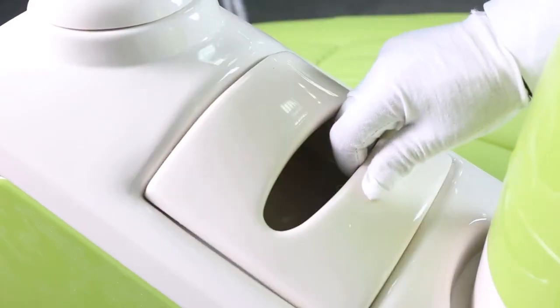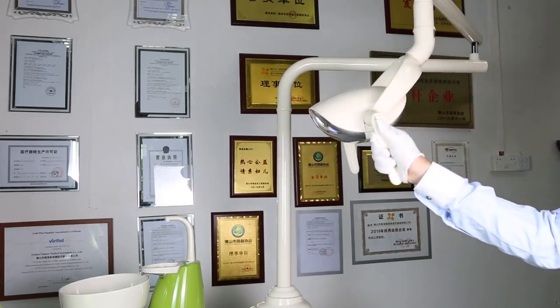The Luxury LED Sensor Lamp is easy to operate. For more details, please contact us.